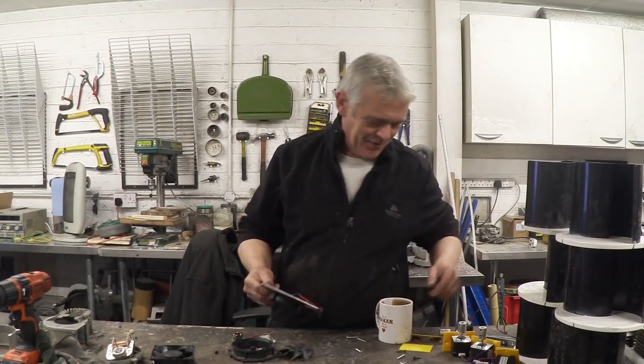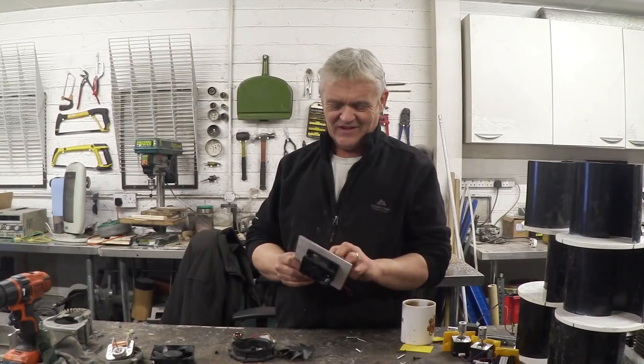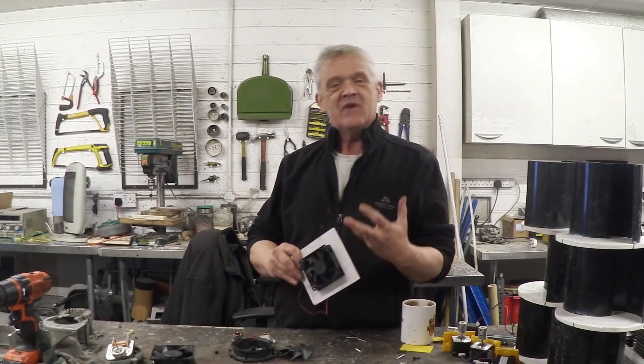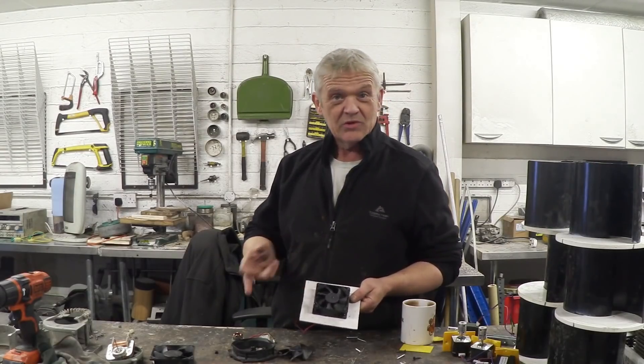We got about 1.7 volts out of here and we lit an LED while it's sitting under a tap. I didn't measure the amps because really at this stage it's a bit of fun, but we can see that if you waterproof the internals, you can get this PC fan to actually act as a water turbine — which I thought was brilliant.